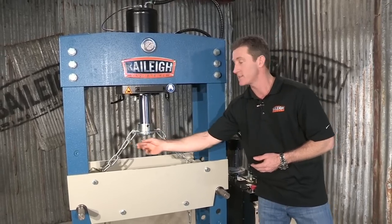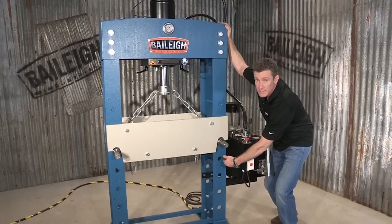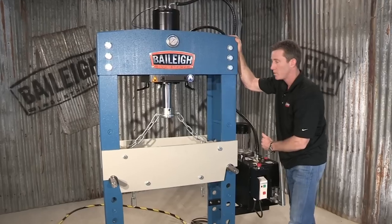You can see that we have some chains on here. This is actually for lifting up this heavy table. Simply pull the table up, move your pins into any of these other positions, and bring your table down.